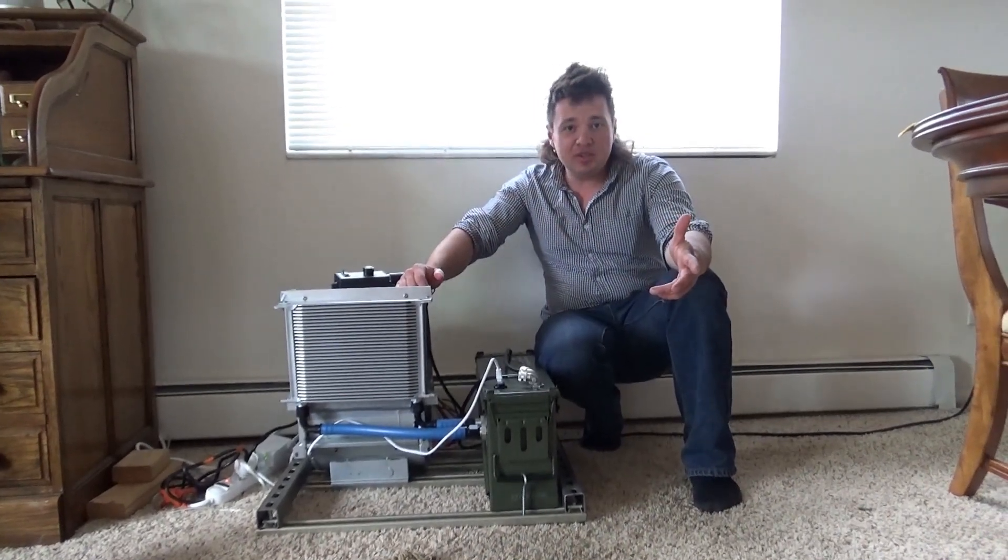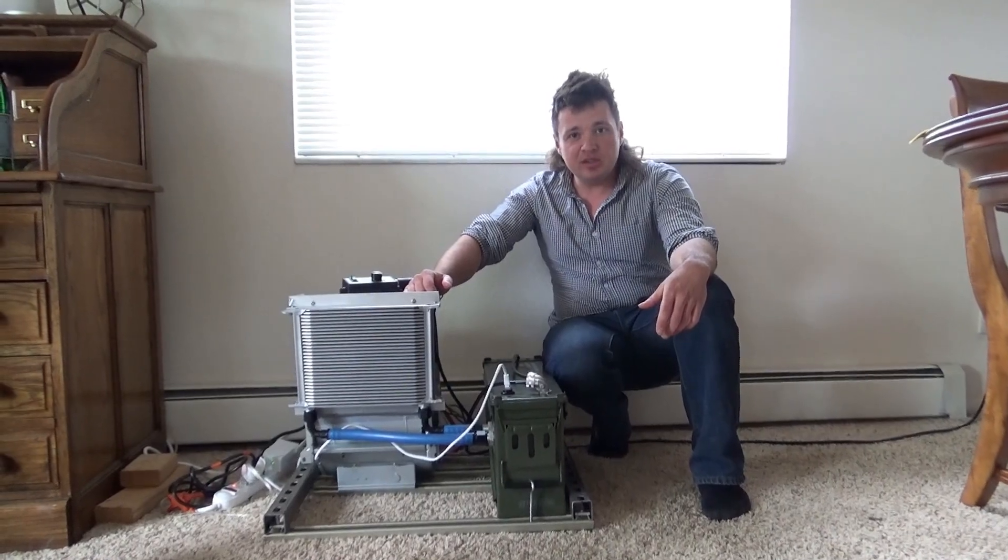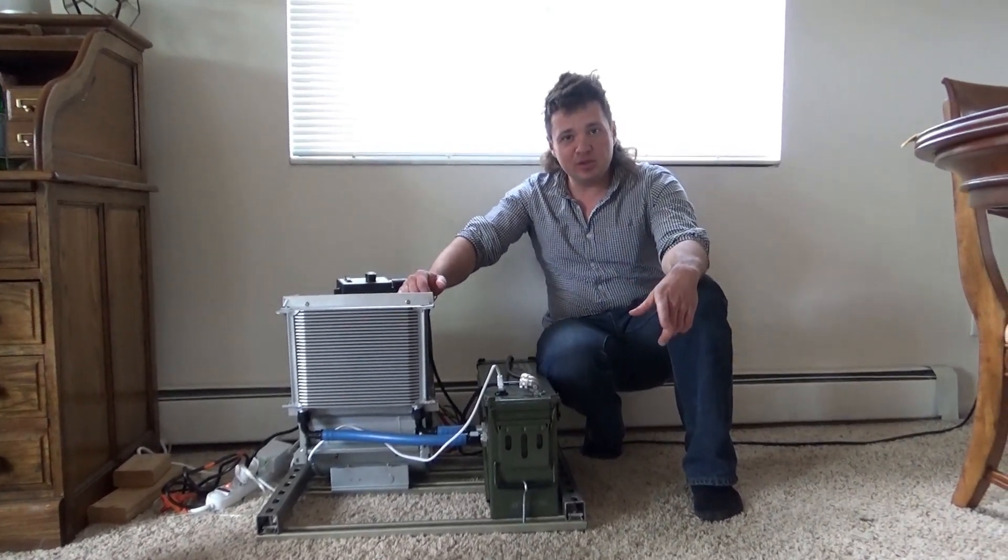Hi, my name is Max. Welcome to Neatbox Laboratories, and today I will show you the world's most expensive space heater, fit for any true one-percenter.